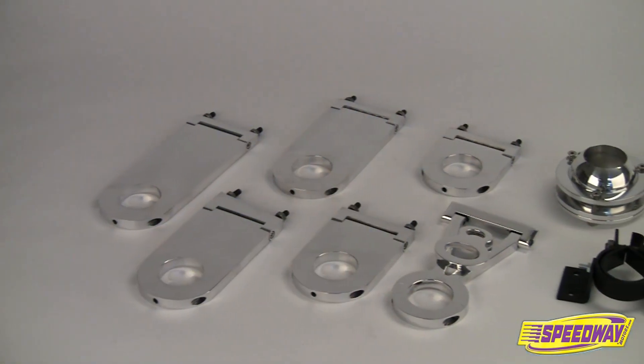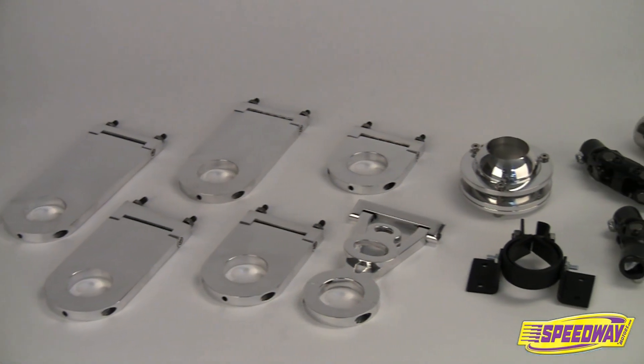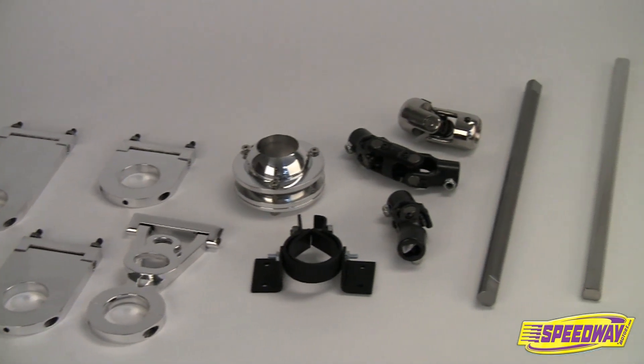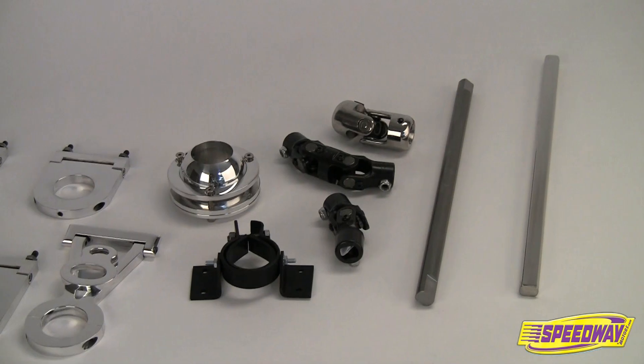Be sure to turn to Speedway for the rest of your steering needs too. We have a great selection of steering column drops and mounts, U-joints, shafts and steering wheels — everything you need to complete your car's steering system.